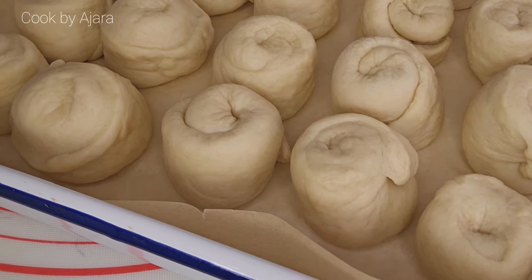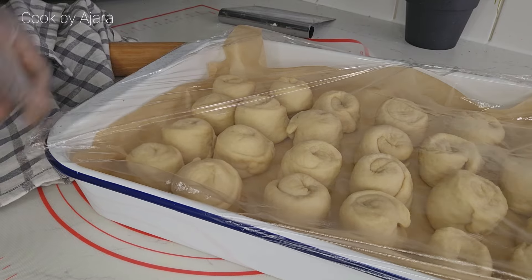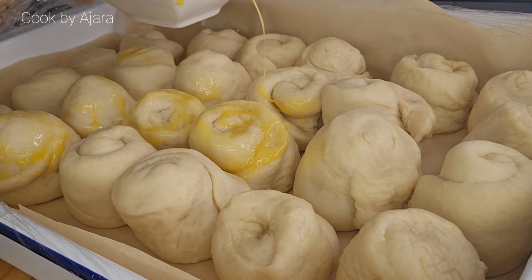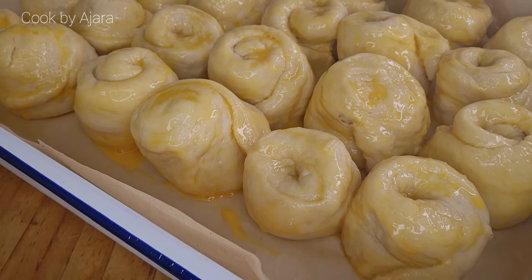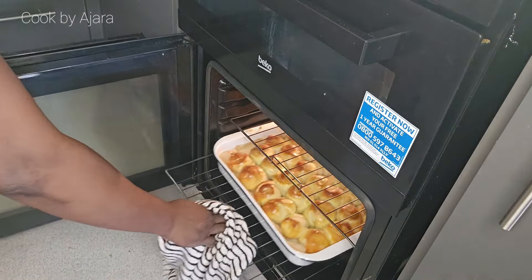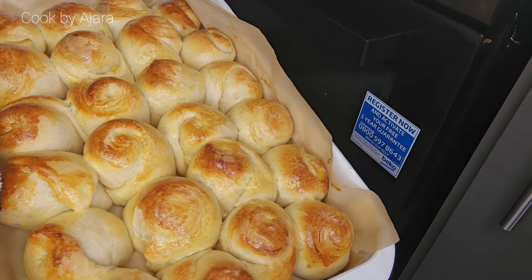Transfer the shaped rolls onto a baking tray lined with parchment paper. Allow the dough to rest and rise for the final time — called proofing — for 20 to 30 minutes. Brush the rolls with egg wash. Beware: an overproofed dough won't expand much during baking, and neither will an underproofed one.